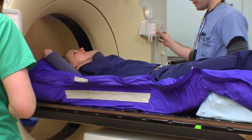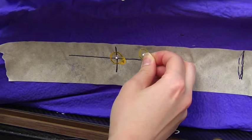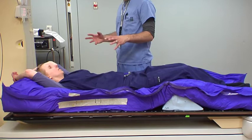We're going to put a BB below on my side and above on Erica's side. Then we're going to have you go ahead and get up and out of the bag so we can put some little BBs in the back of the bag — they can see exactly where you're laying for positioning for the CT.